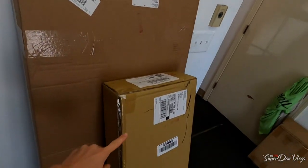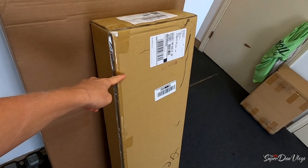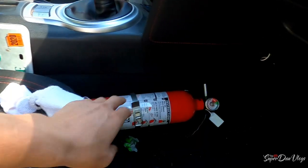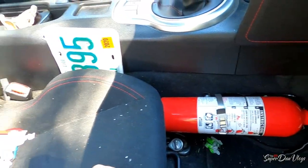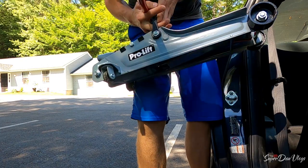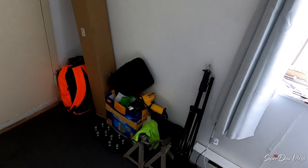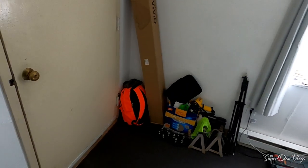Cheap duck bill versus expensive duck bill. But first we gotta clean out the car. I also gotta remove that freaking thing — I don't know why, but just that stuff being in my car looks so much messier.